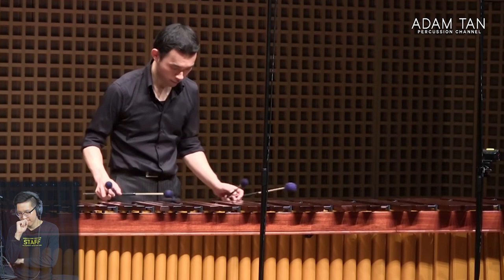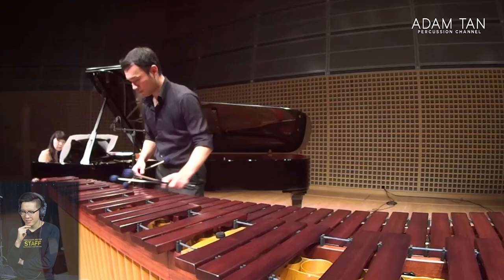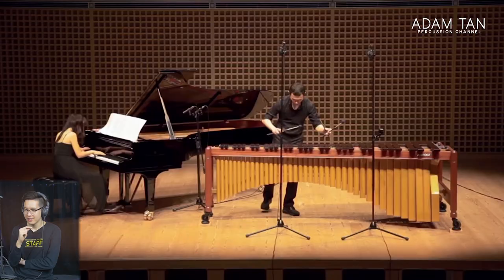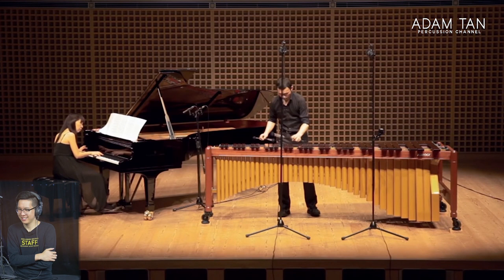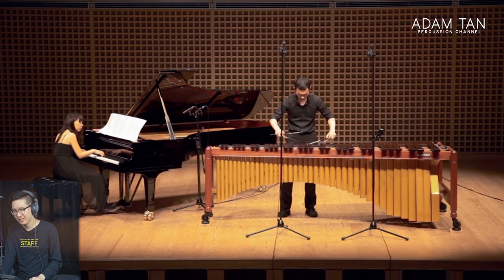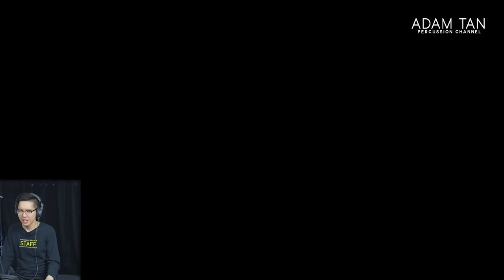Maybe it's just the accents on the piano part. The pianist is watching him like a hawk, following all his inflections. I love that section — and then Gabriel with the octaves. Look at his octaves.